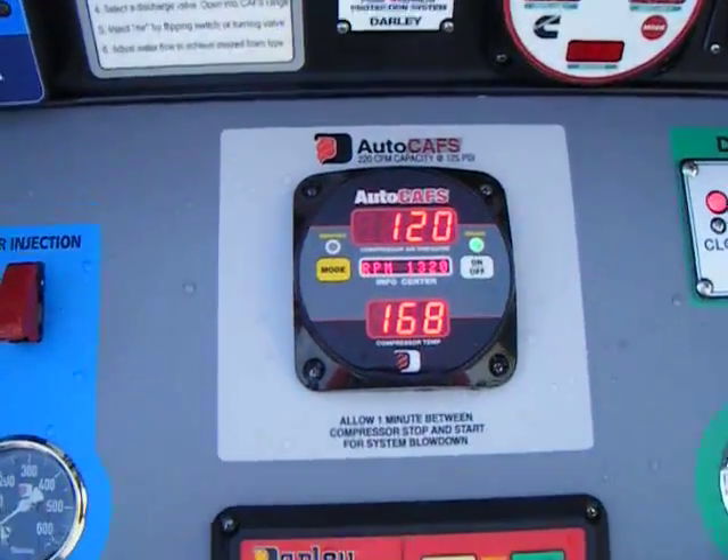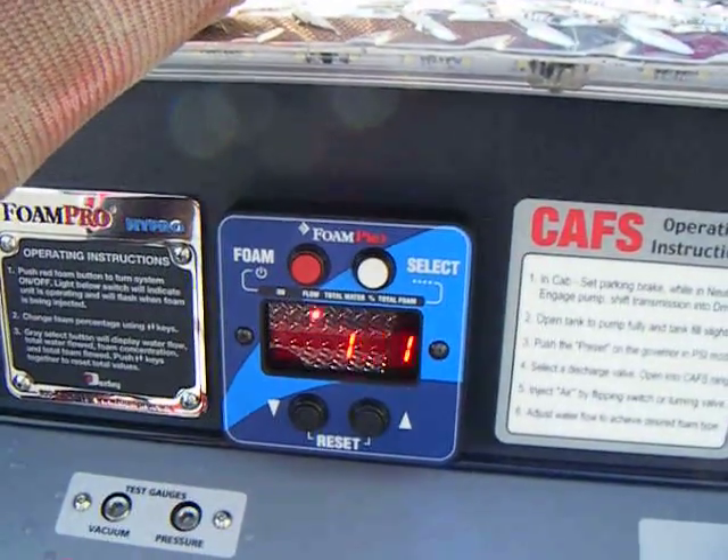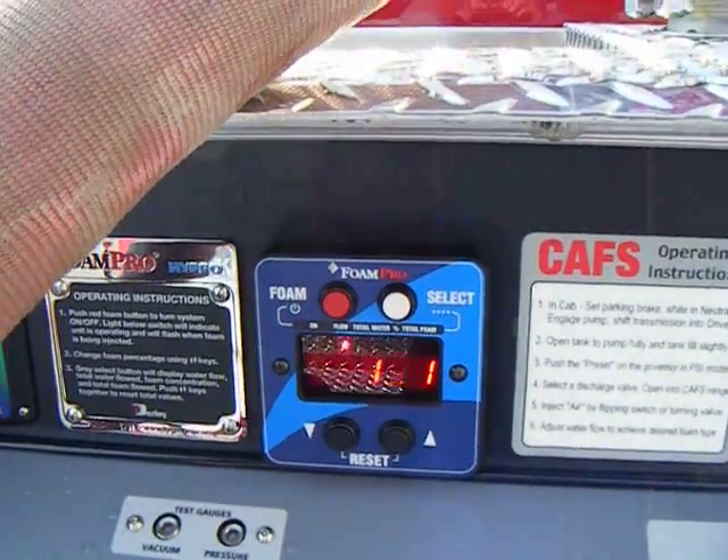Here you can see at 120 PSI pump pressure, we're flowing 149, 148, 150 gallons a minute.